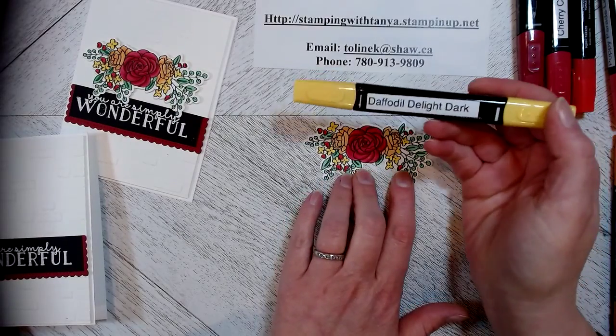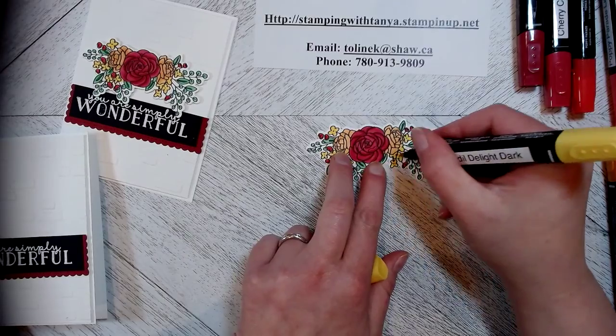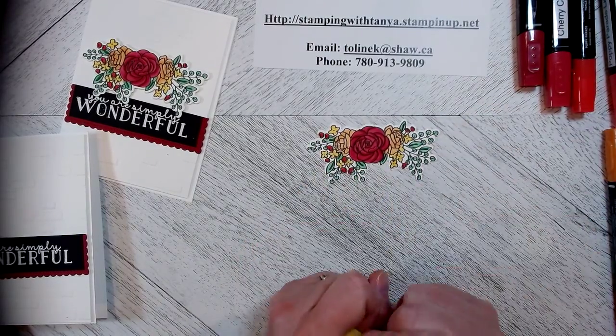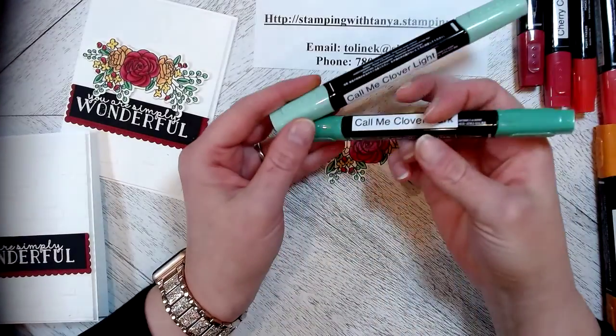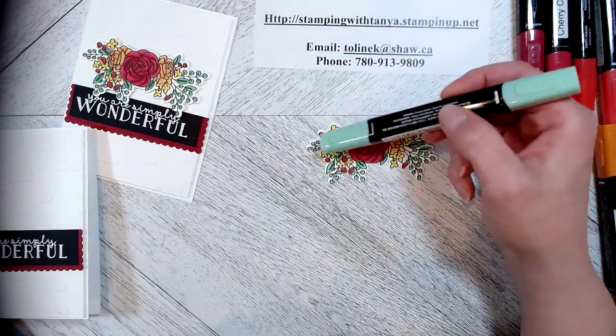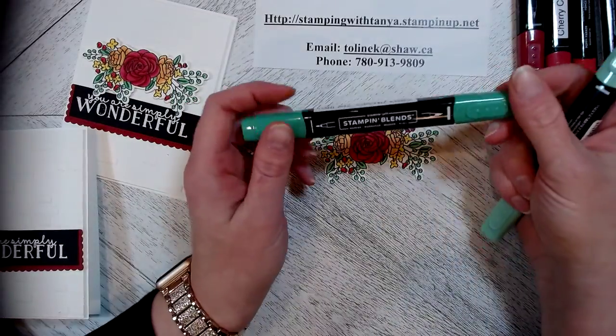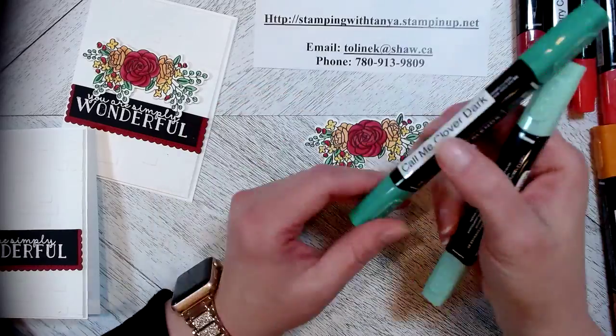For yellow I have used daffodil delight with the dark to do the other little tiny flowers — I've colored them all in. For green I have used call me clover — I've used the light and the dark, so I come in and color with the light and then I just outline in the center of each leaf with the dark.